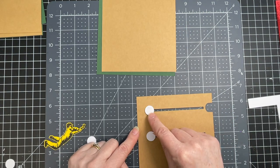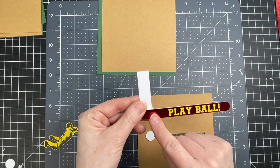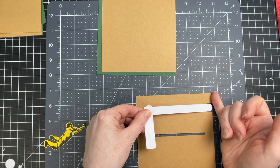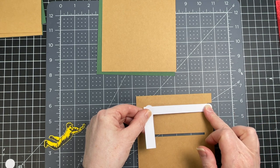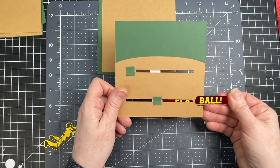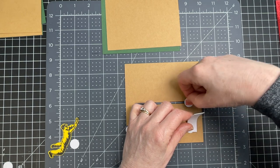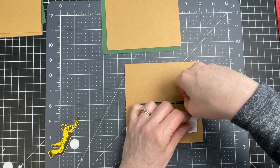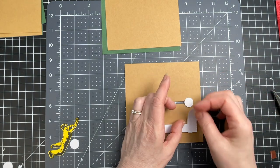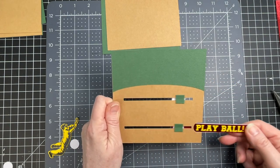I'm putting more double-sided tape on the back of the one that's even with the notch. This is the underside of my card. I'm going to take my mechanism that says 'Play Ball' and place the rounded edge right at the edge of my card, with my pull tab parallel to the edge. I'm pulling it out just to test the mechanism. I'm putting a piece of double-sided tape on top of that little craft board circle, removing the liner, making sure it's right against the edge of that track, and laying it down — so when you pull it, they both come together.